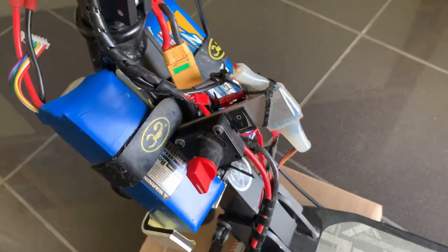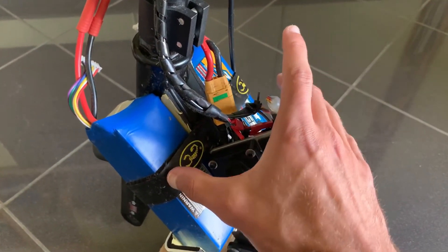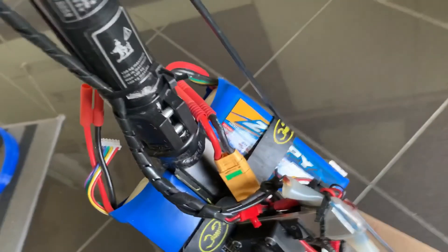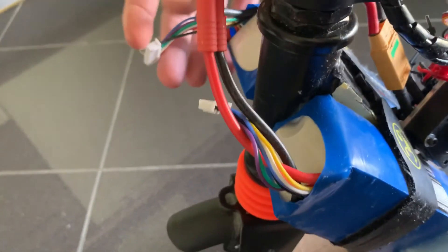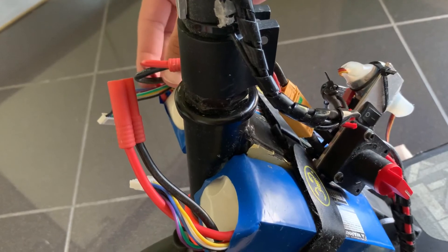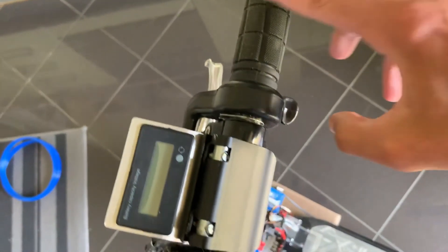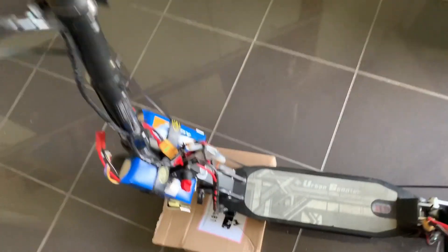In the front I have a switch to turn everything on and a switch for the light. I have two 6S 5000 milliamp-hour batteries, also from HobbyKing — they're usually used in helicopters. I can use them in parallel or one at a time. I usually use one at a time, so if I run out of battery on one I know I still have 50%. On top I have the voltage meter so I can monitor it, plus the accelerator, brakes, and a bell. Let's turn it on.